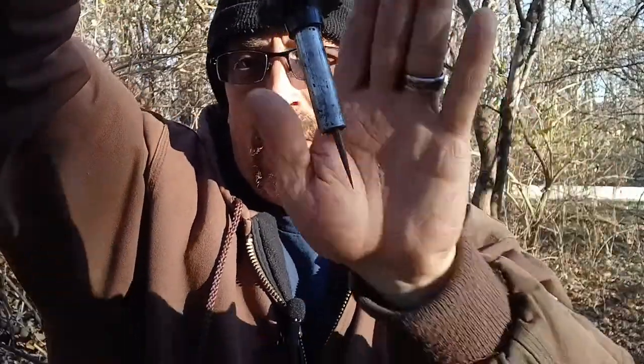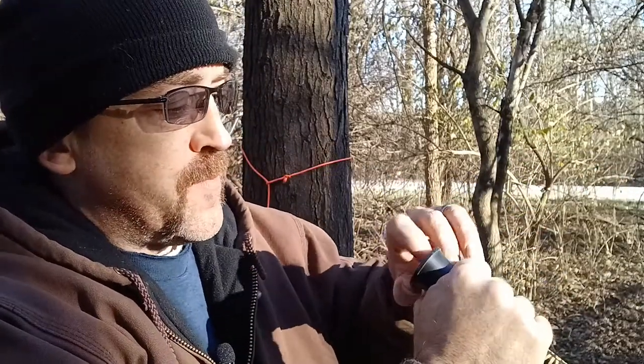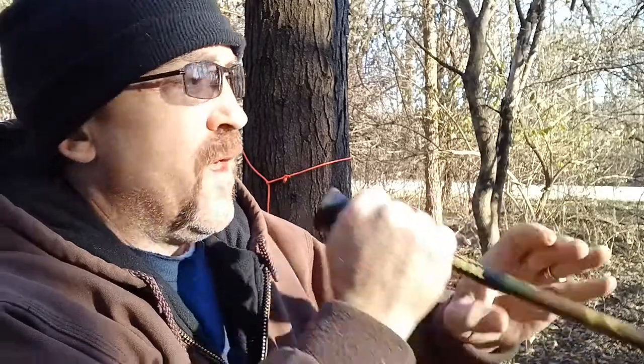Let's see if it fits in there — pretty good. Alright, load this baby up. I'm gonna shoot that tree right there, it's about eight feet away, see how it works. It flew — didn't stick, but it flew.